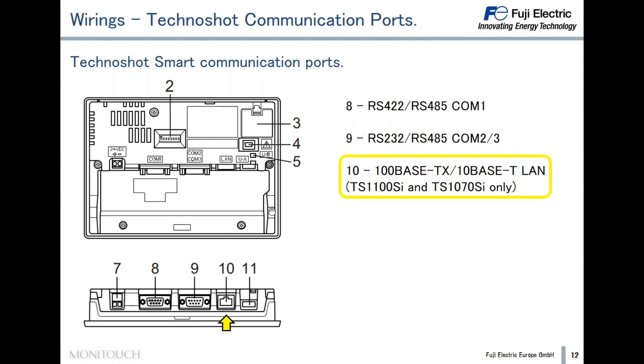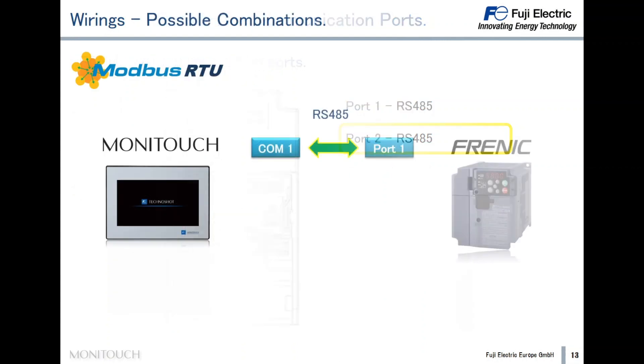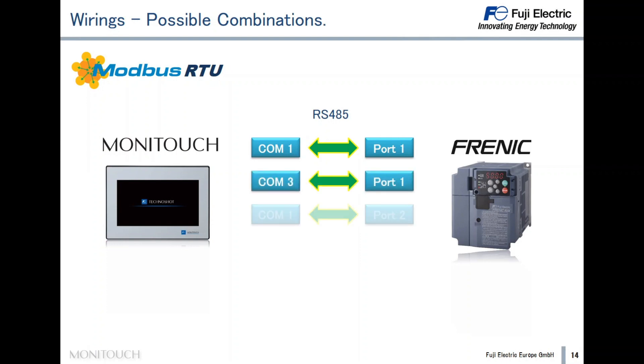The Ethernet port is available in models with the 'I' in the code, located close to Com 2 and 3 on the back side. The Frenic Ace has two communication ports: Port 1 is located under the keyboard, and Port 2 is located close to the terminal board. Both are serial ports and can be used for Modbus communication. Therefore, a few combinations are possible — we can choose either Com 1 or Com 3 in the Technoshot, and Port 1 or Port 2 in the Frenic Ace inverter.